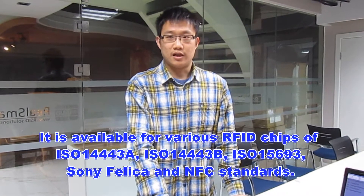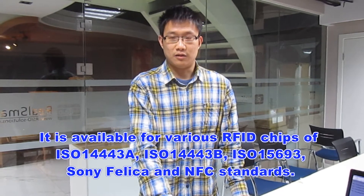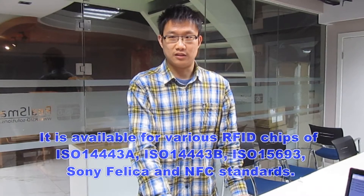This equipment has been widely used in inlay and card manufacturing. It also can be customized as your sheet layout.